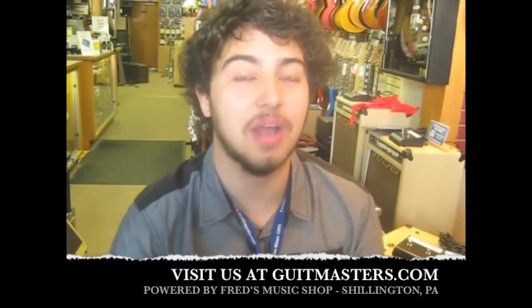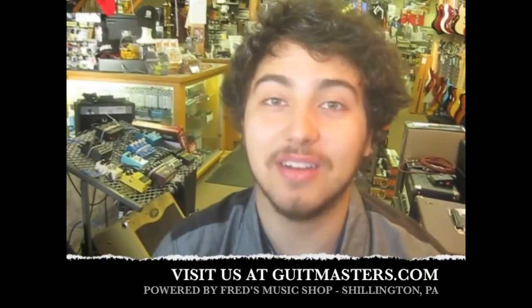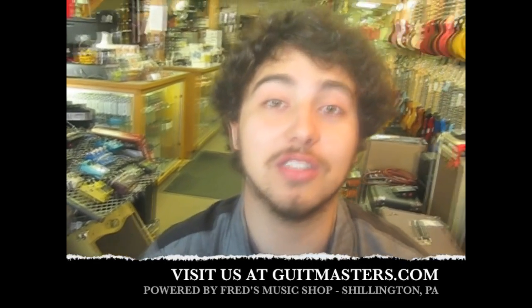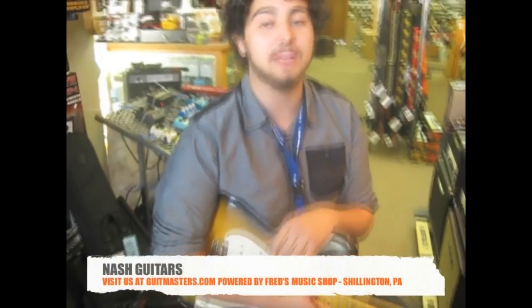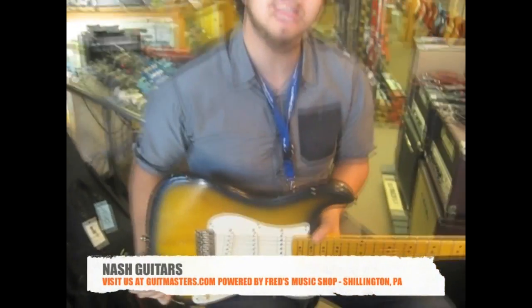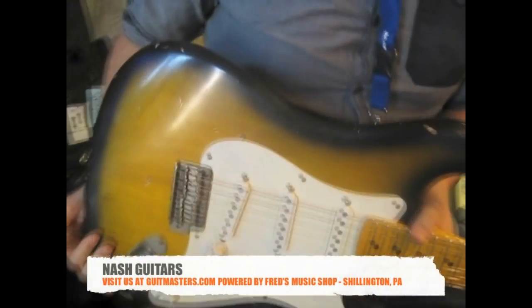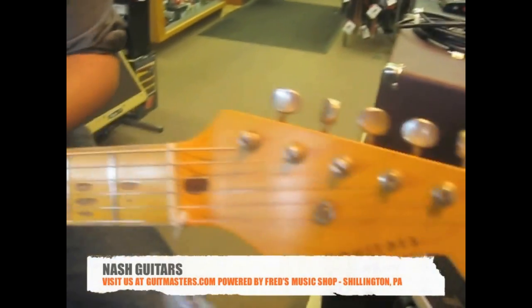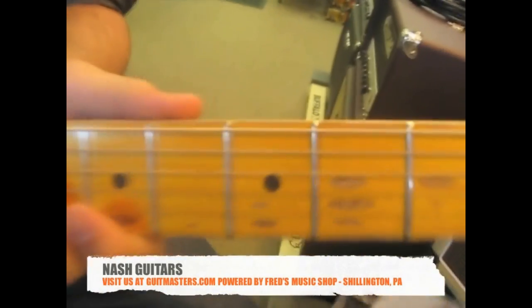Hey guys, Glenn here from GetMasters.com powered by Friends Music Shop and Selling to PA. Today we're here to do a thorough in-depth demo of our brand new Nash Guitars out of Olympia, Washington. Nash Guitars is a Relic guitar company based out of Olympia, Washington. If you look into the markets of Relic guitars and do some research, I'm sure that Nash Guitars would be one of the first and foremost brands you will stumble upon. Their work is highly revered in the industry.